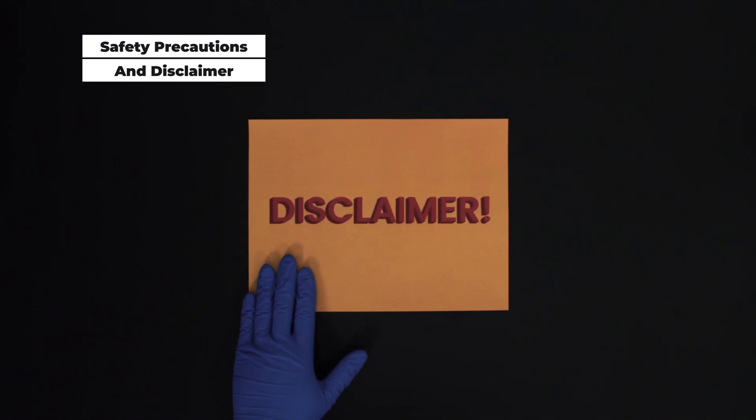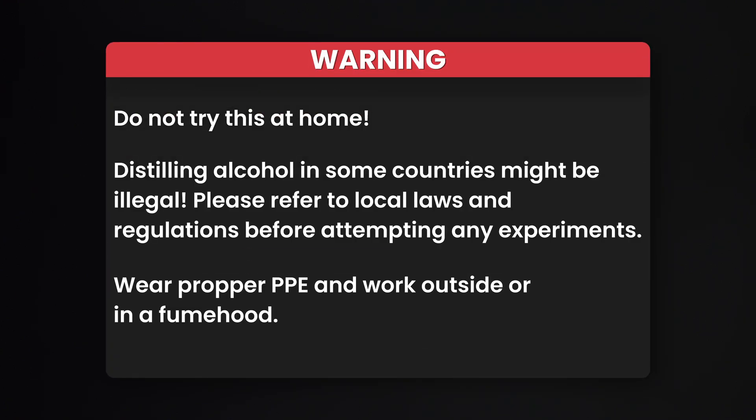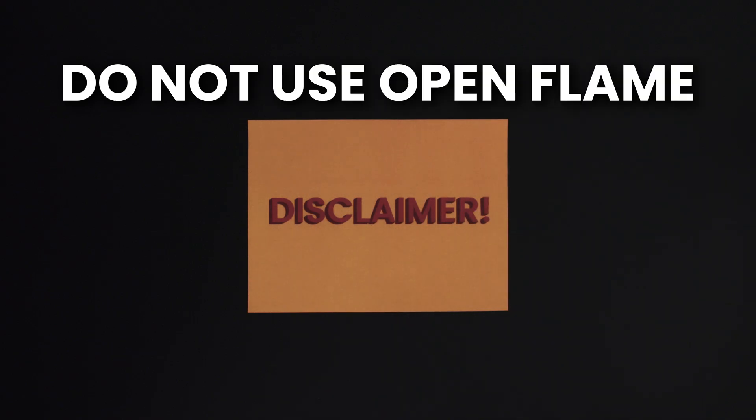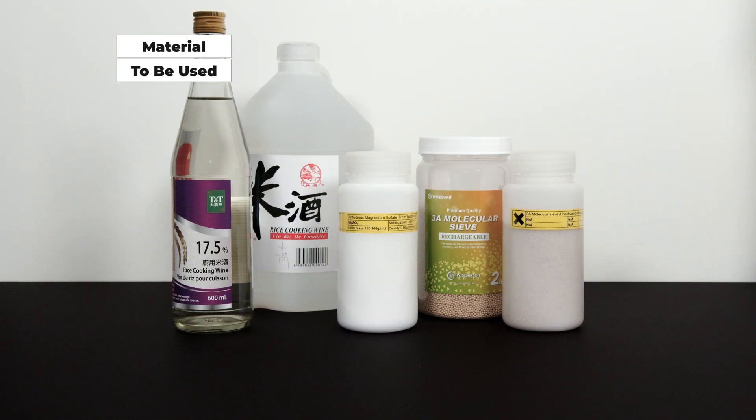Standard disclaimer: do not try this at home, and distilling alcohol in some countries may be illegal. More importantly, do not use open flames. Welcome back to Dangerous Lab. I am the untrained chemist.